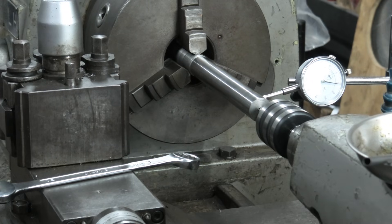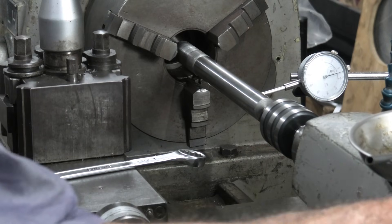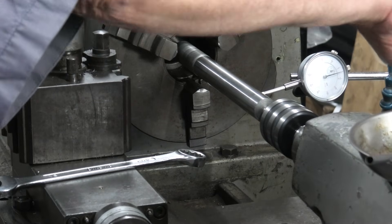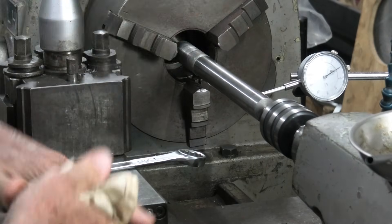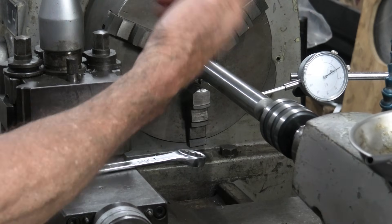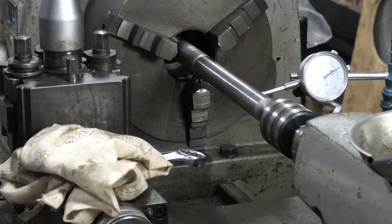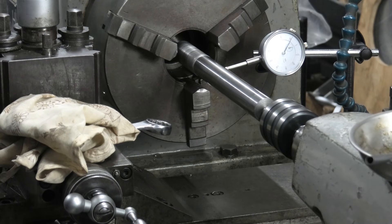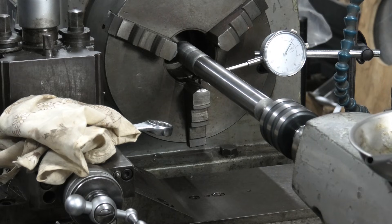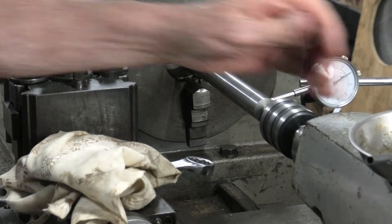Okay, back in again guys. Now with the live center engaged - better engage it again - it pulled the needle downscale about five hundredths of a millimeter. We'll wind it along and over about six inches we've got another three one-hundredths. So now if the live center engages three one-hundredths of a millimeter out, I'll disengage the live center.